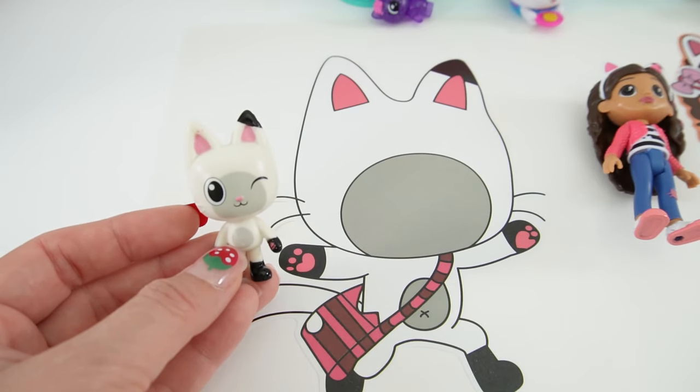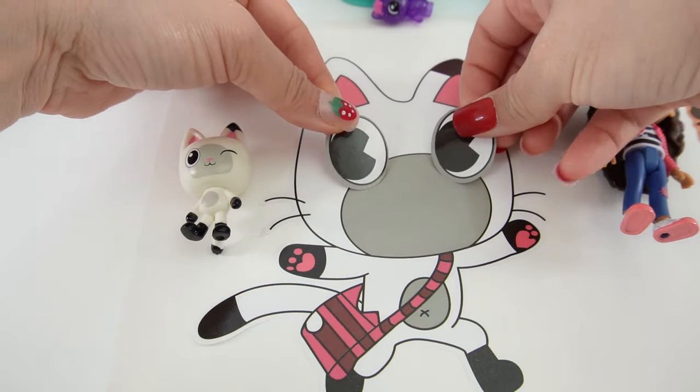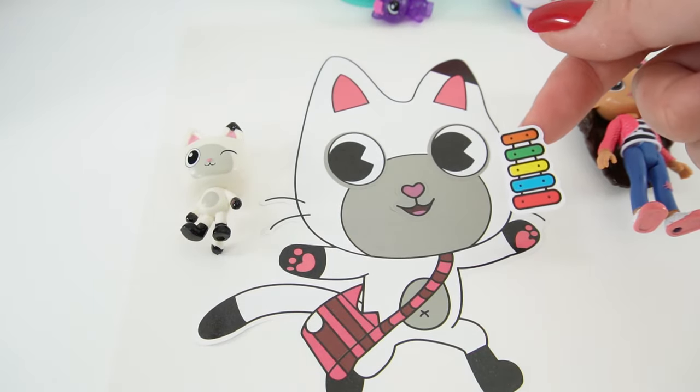Next is Pandy Paws. Here he is. Let's go ahead and give him some big eyes and a smile. And he has his iPhone.